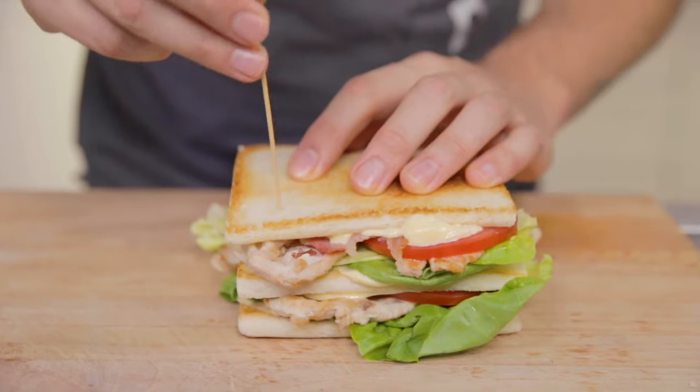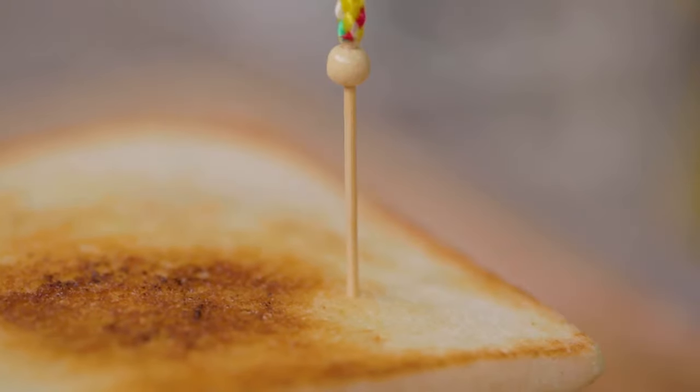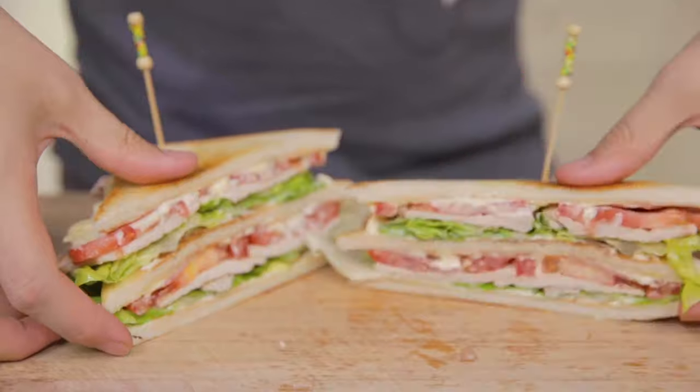The story goes that this sandwich originates in the early 1900s in the gambling house — because at the Saratoga clubhouse, players needed to diffuse their hunger without leaving the table. All I have to do is tap the two corners of my sandwich, make a nice diagonal cut, and my club sandwich is ready!